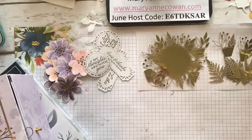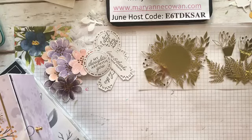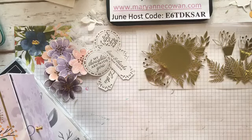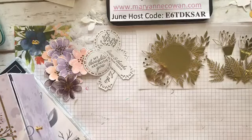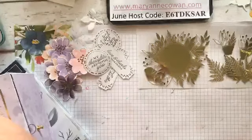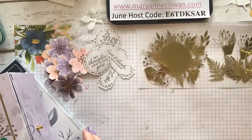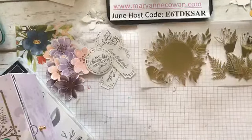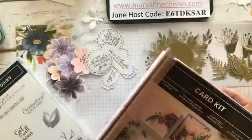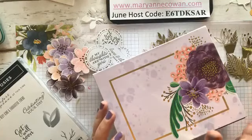Hi everyone, Marianne Cowan here from Pinery Papercrafts. Sorry, I got booted off Facebook for some reason, but I'm here now. Hopefully if you were looking for me before, you'll come back. It's a beautiful day here — actually really windy but beautiful. Today we're going to continue playing with the gorgeous Posies card kit.